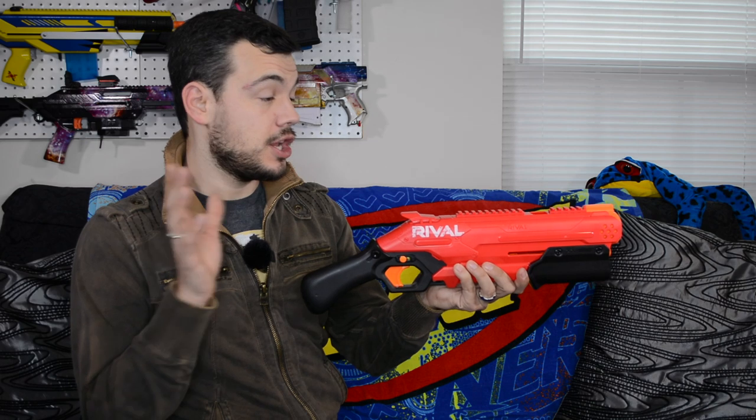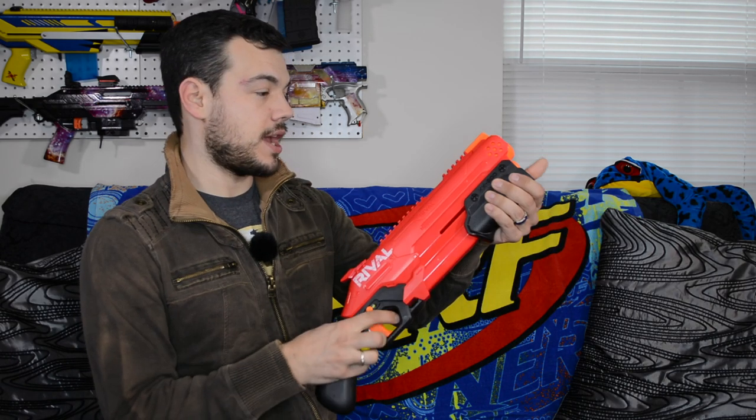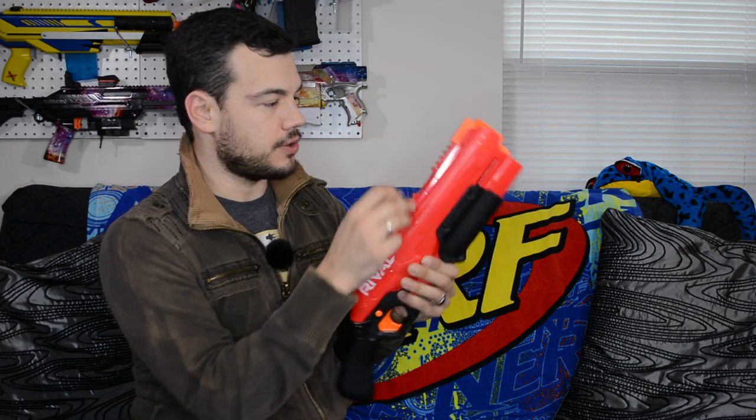In the package, you get your blaster, you get eight Rival rounds, and some instructions. We'll go ahead and prime this back and load up our eight rounds that load right into this loading door.